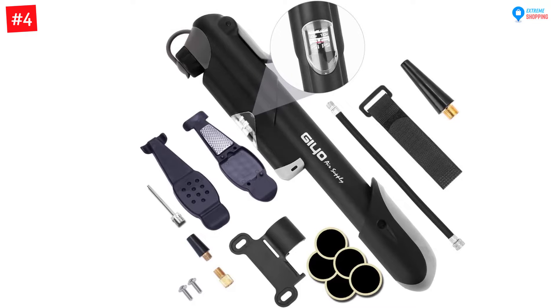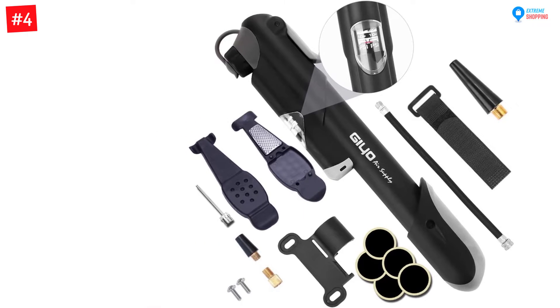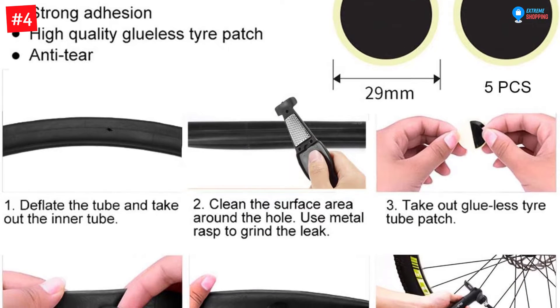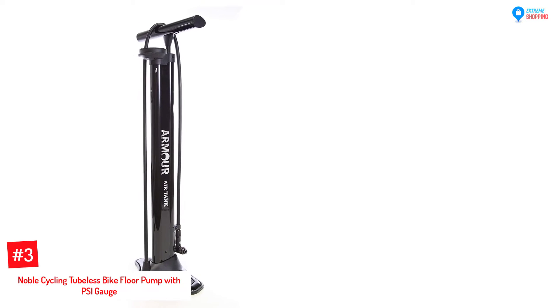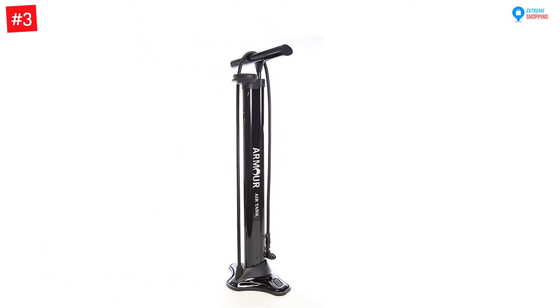The repair set includes two nylon tire levers and ultra strong glueless tire patches. This pump has a separate and flexible hose that puts fewer strains on the tire valve stems, avoiding broken and bent stems. Last but not least, the pump is lightweight, powerful, and durable.